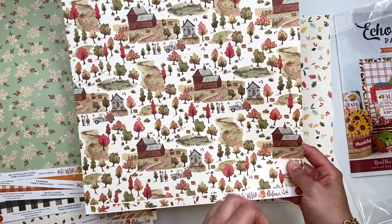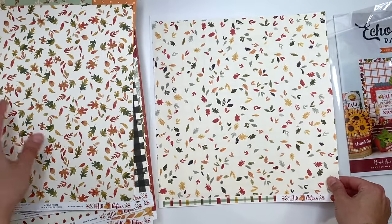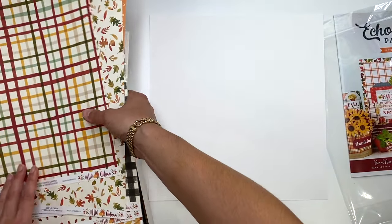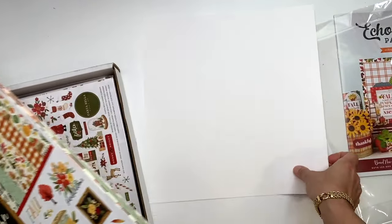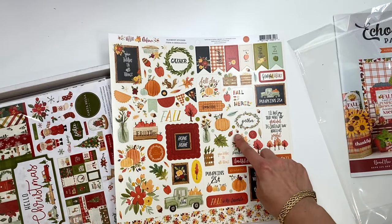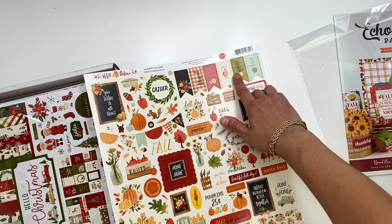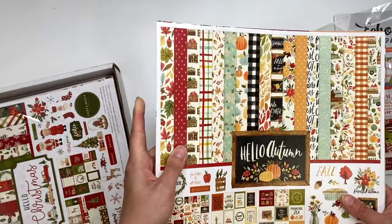This page I probably won't use, but I might use the back side. Then there's the sticker sheet - you get a bunch of stickers with some smaller ones and some larger ones with sentiments. I love how their flags have sentiments too - those are very cute. That is the Hello Autumn collection.